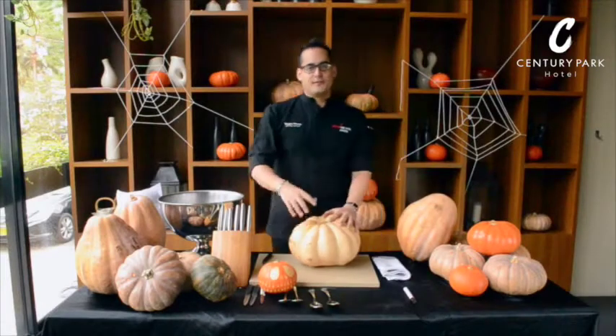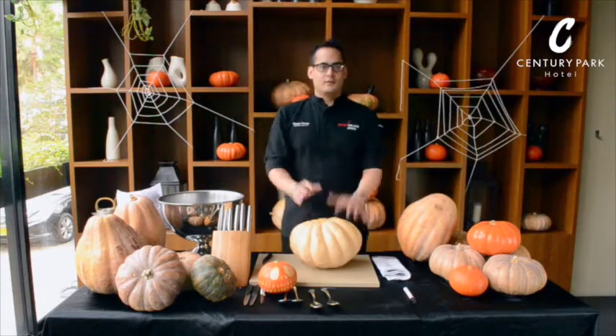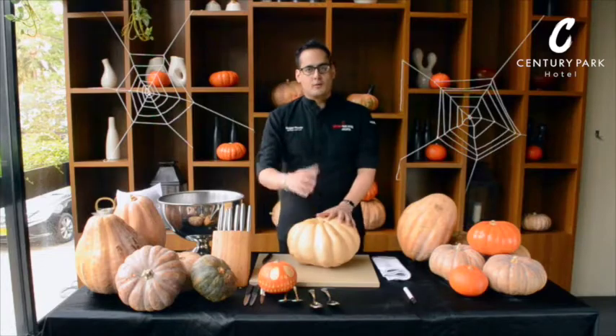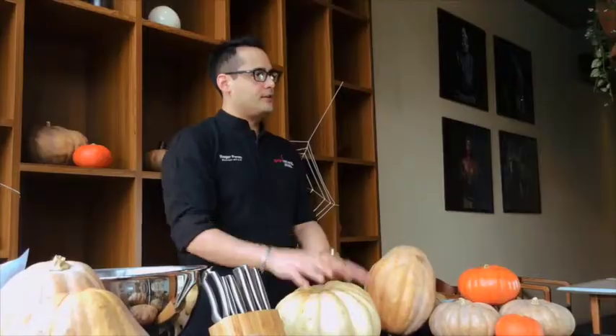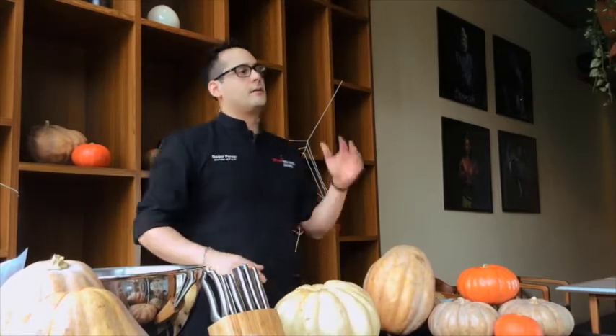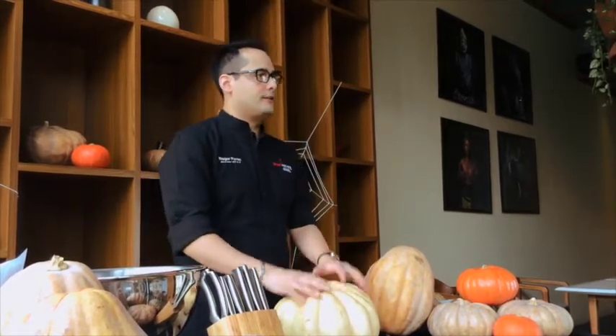How are you doing guys? My name is Roger. I'm the F&B Director at Century Park. Today we're here in 100 Bar, which is our main bar and outlet. We're actually going to have a party on the 31st here, so please prepare your costume, get ready to have fun. We're going to have drinks, we're going to have music, and we're going to have a lot of activities.